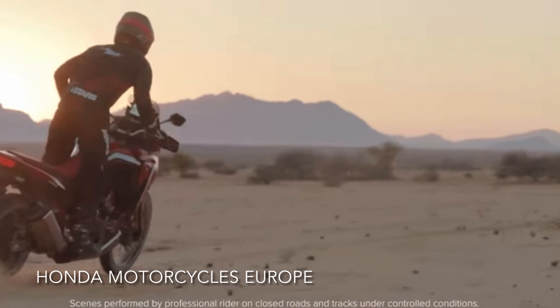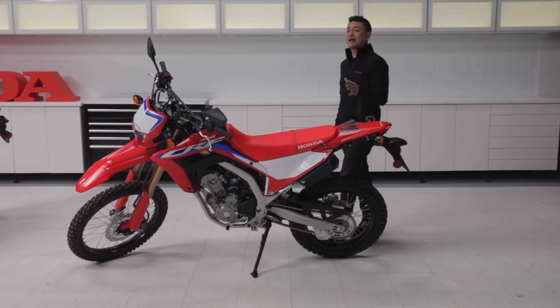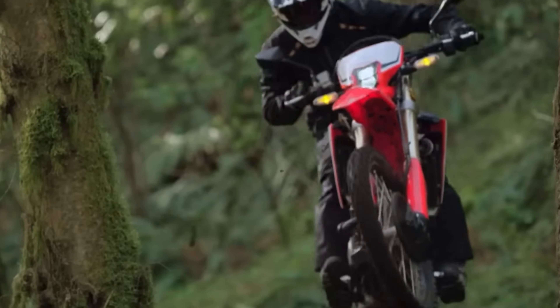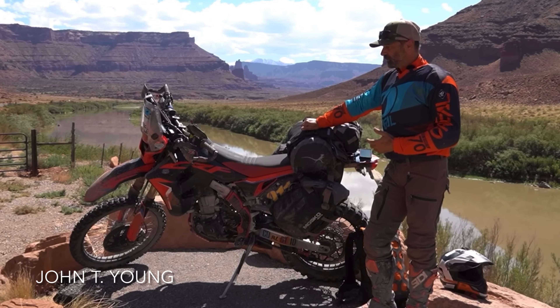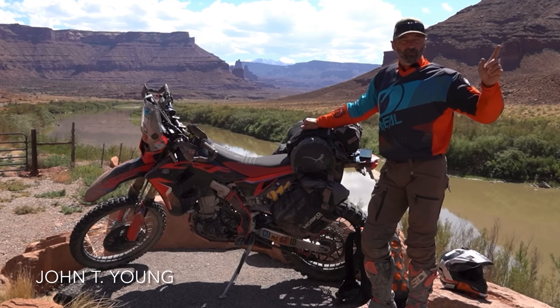The CRF-L lineup is a famous one, and the one Honda dual sport that divides riders all over the world sits at the very middle, between the 300L and the Africa Twin. I am, of course, talking about the Honda CRF450L. Is it a heavy trails bike or a dual sport with short fuel range and frequent maintenance? Well, let's see if we can find out.